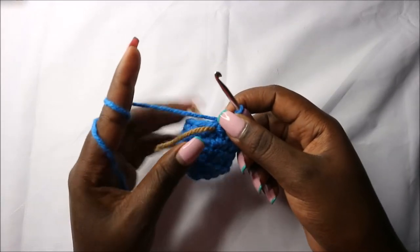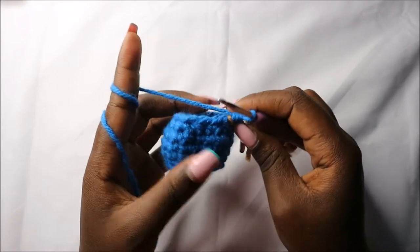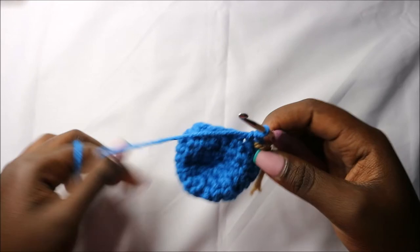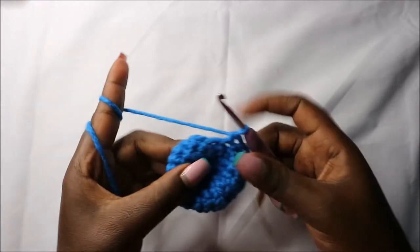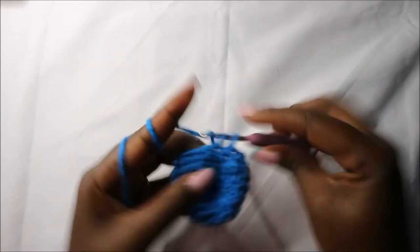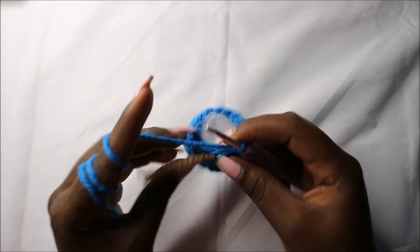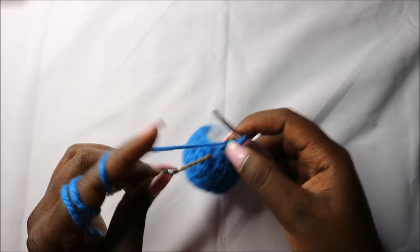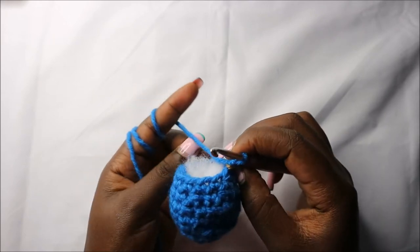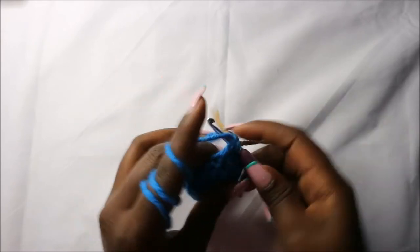Now in the ninth row we are going to do single crochets all the way round for a total of 12 stitches. Continue and do single crochet stitches all the way until you get to the end of the row. Now start stuffing your leg — I've already started stuffing mine. In the tenth row we are going to decrease all the way around for a total of six stitches.